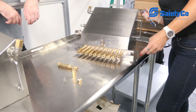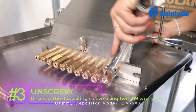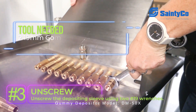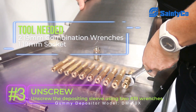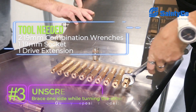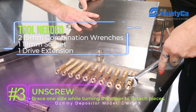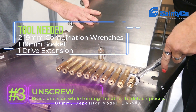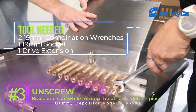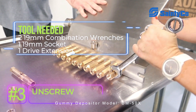I have a 19 and a 19. So if we brace from one end, we're bracing — we're holding on this side so that we can take these two pieces apart as we take it out of the hopper.